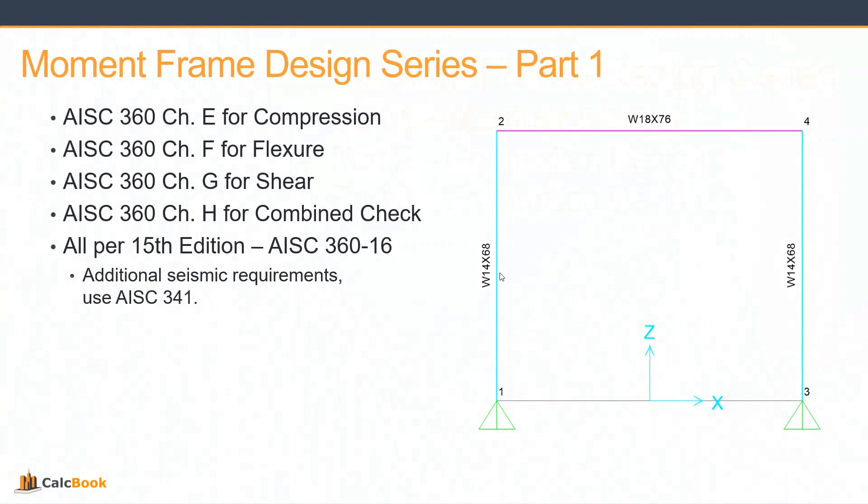For the member design, let's do a quick recap. We're going to be determining all of our capacities in accordance with AISC 360, so we'll be using Chapter E for compression, Chapter F for flexure, Chapter G for shear, and then Chapter H for our combined checks for compression and flexure. We'll be using the 15th edition — the 15th and 16th edition are pretty similar in calculations. One thing to note: if you are in a seismic zone or have special seismic detailing requirements, be sure to look at AISC 341, but we will not be using that for this example.